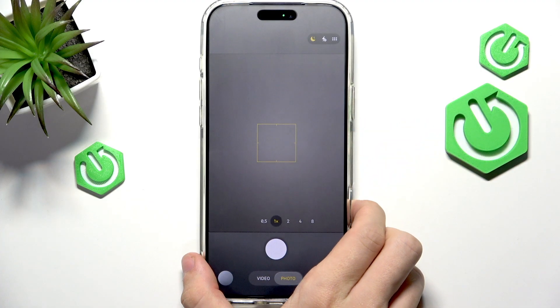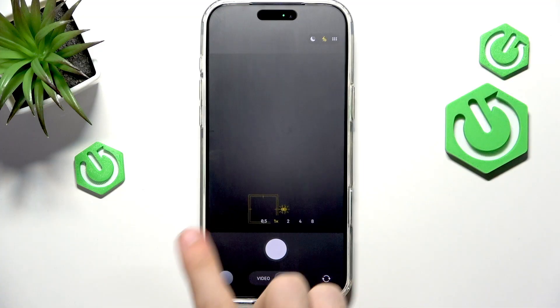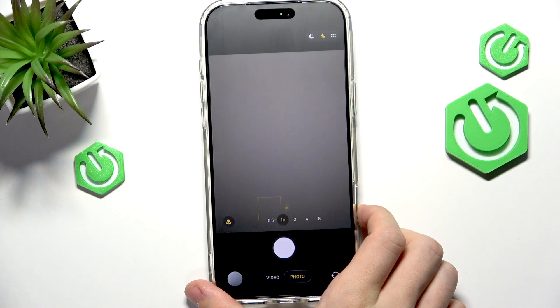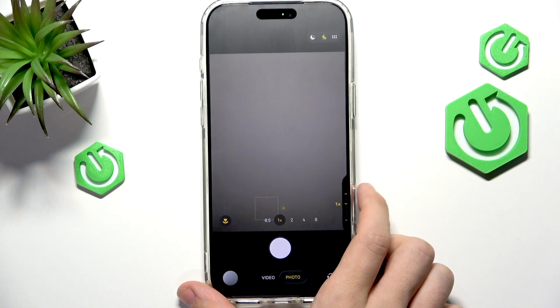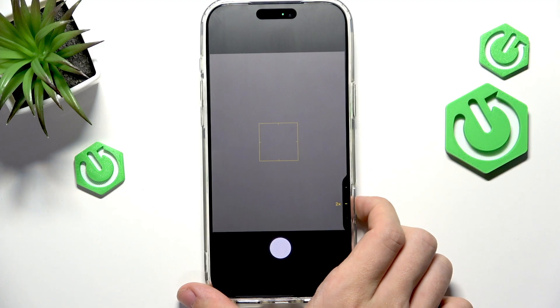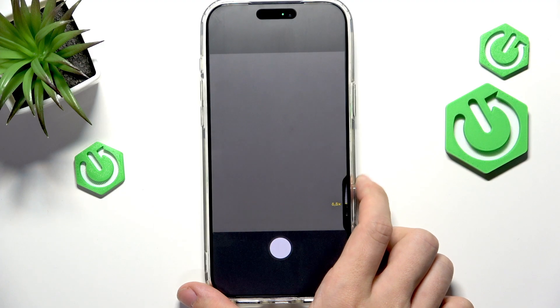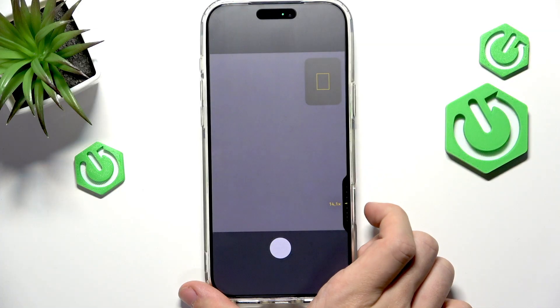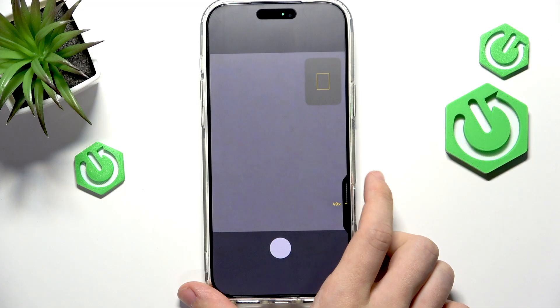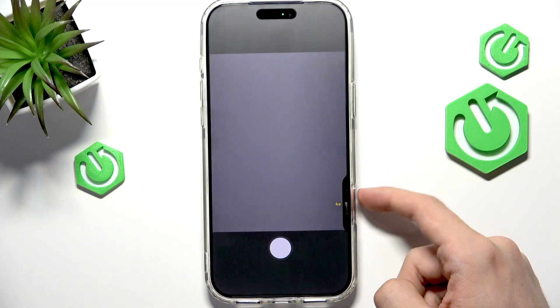Now let's go to the camera. You can use that light press, or instead you can also slowly do a long swipe right — like that — and then you can adjust the zoom to 0.5x, 1x, 2x, 4x, 8x, or even more, all the way up to 40 times.